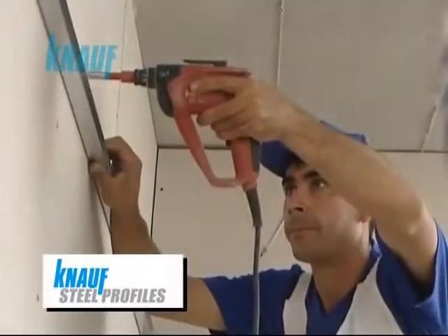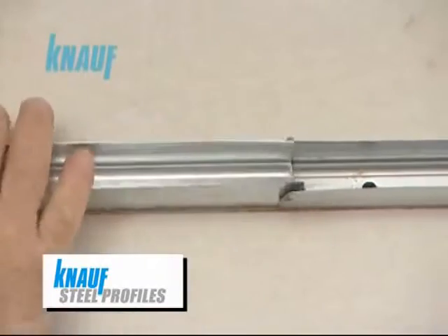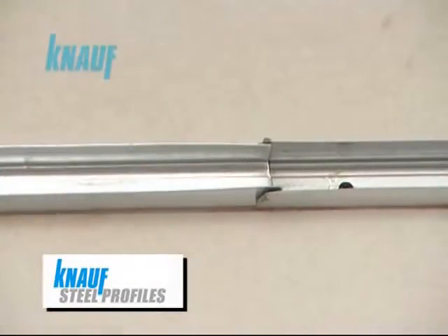The KNARF suspended sealing system's framing should be formed by KNARF hot-dip galvanized steel profiles. The sealing perimeter is to be formed by KNARF UD channels.